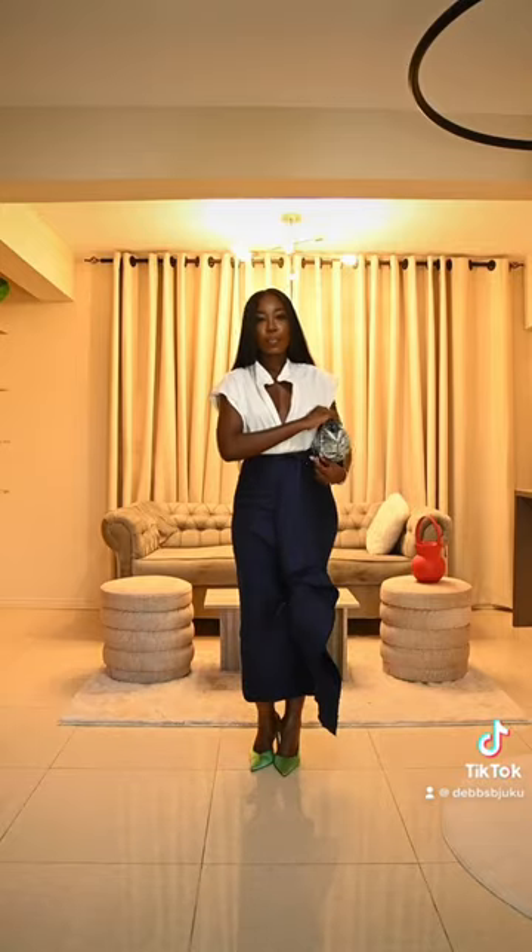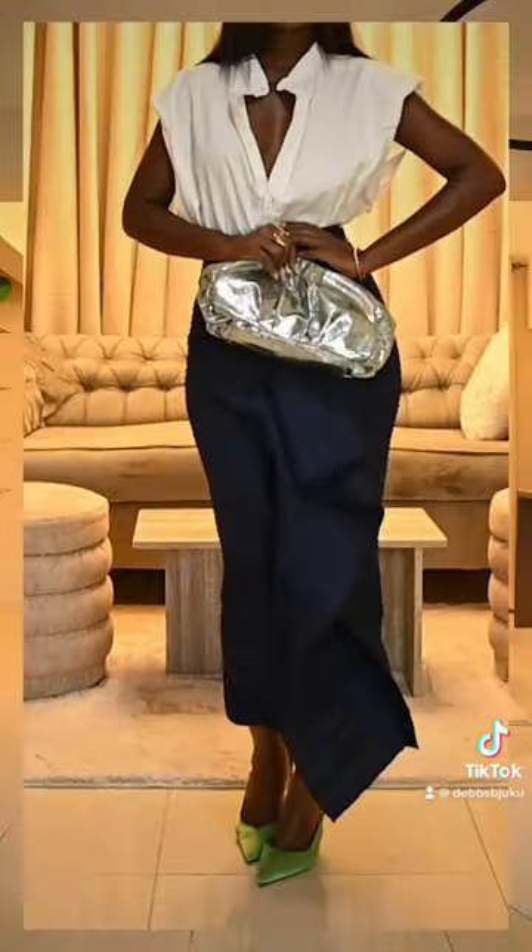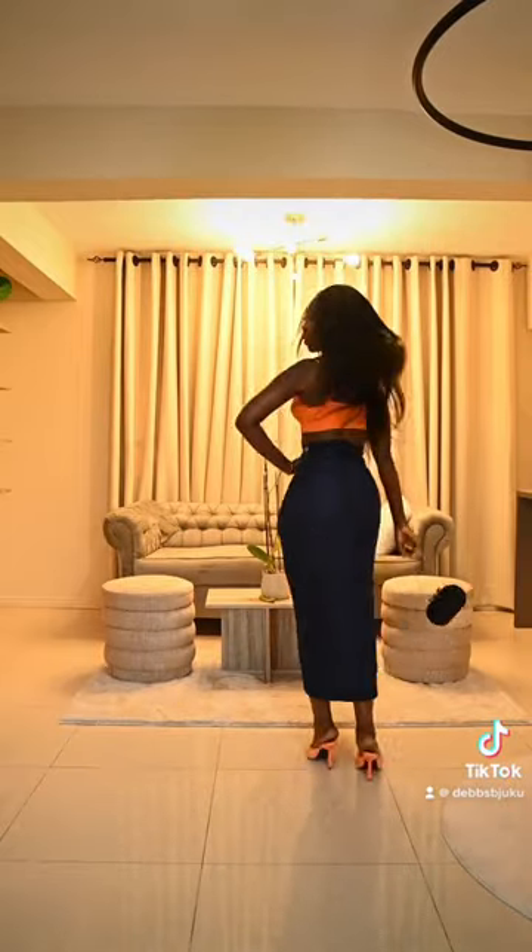I really had fun with this DIY, so I decided to create it with different fabrics using a pleated fabric, styled with a shirt and with different outfits.